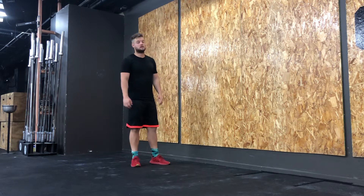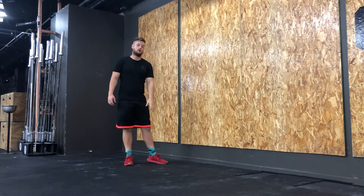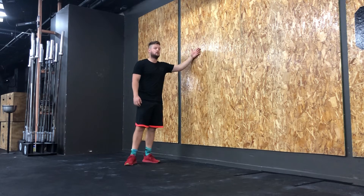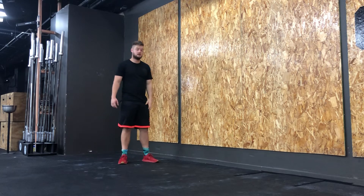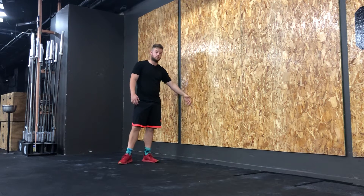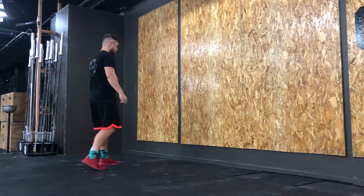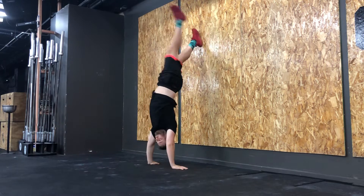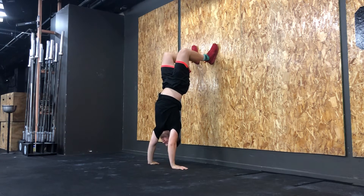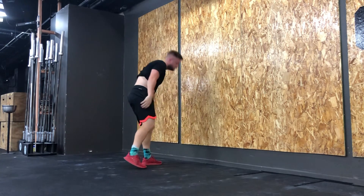With this exercise, you're going to get your feet up against the wall while you're on your hands. Create a bit of an angle and bring your feet down so you can have your legs bent. You're going to do one to two steps towards the wall. Come down, create a bit of an angle, bend your legs, and then walk in.